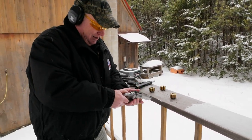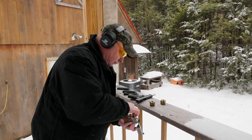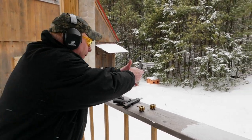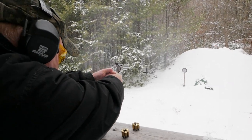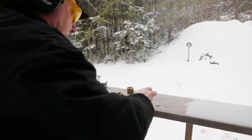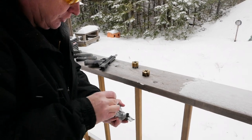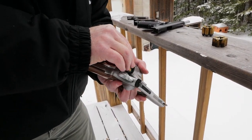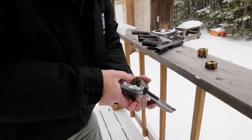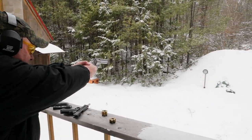Let's give this one a go. It's very fast to reload — you just drop the moon clip right in, usually it goes right in, close the cylinder, and you're back shooting again.